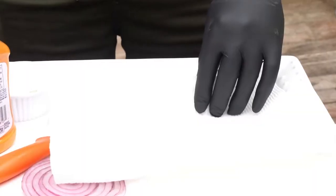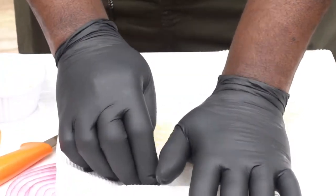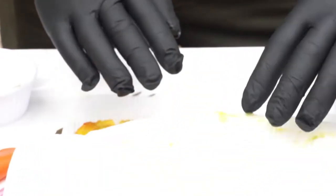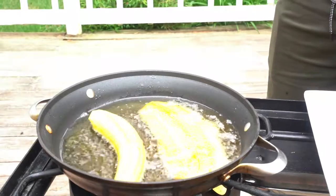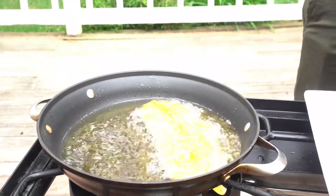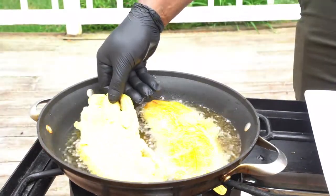Hit that like button if it's your first. I'm gonna put it here and just slowly crush it — not too hard. I'm gonna slowly crush my plantains, just like that, not too hard. Then I'm gonna gently put it back in my oil. Then I'm gonna take plantain number two, also slowly crush it, then gently put plantain number two back in my oil.